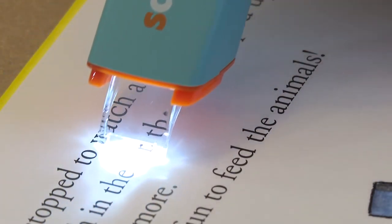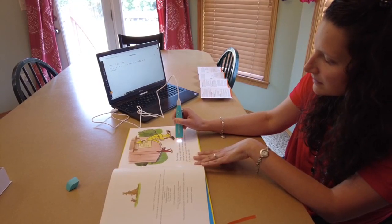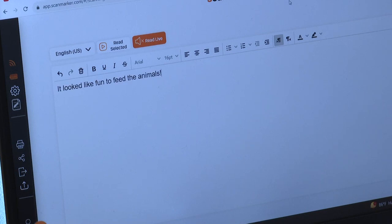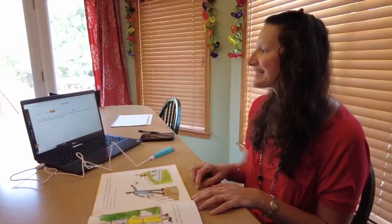The Scan Marker also advertises accurately reading text aloud — something Ogdra thinks could be useful for children learning to read. "It looked like fun to feed the animals." But that function is hit or miss. The device reads it as: "It looked like tongue to teed the animals."